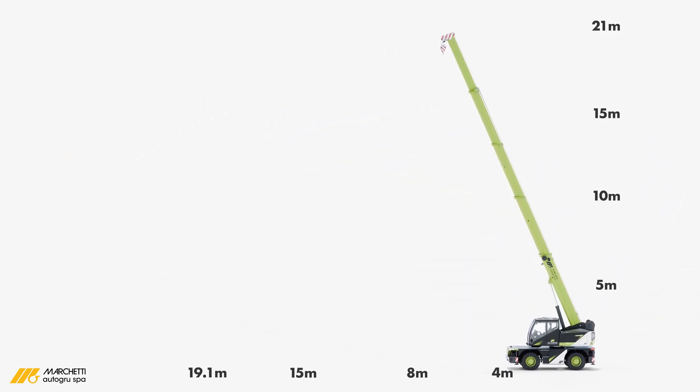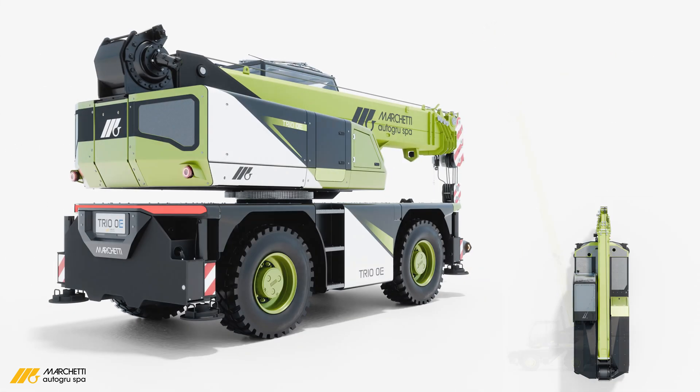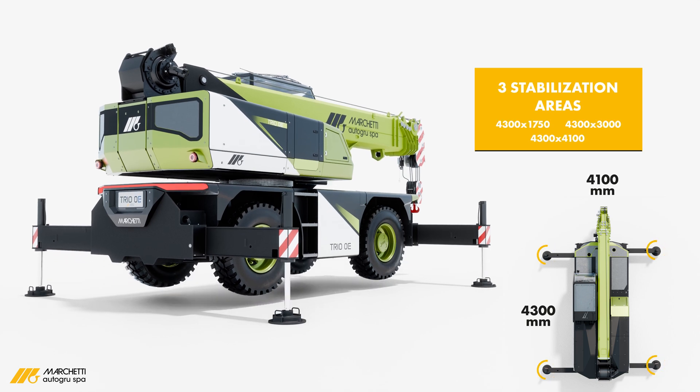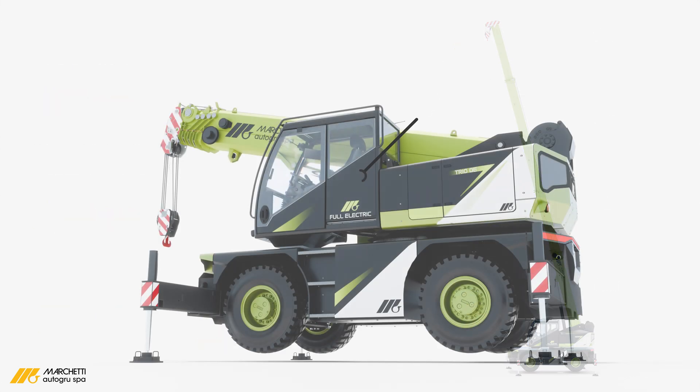The five-section telescopic boom, extending from 5.2 to 19.1 metres, offers unmatched flexibility, reaching a maximum height of 21 metres. Combined with three stabilisation configurations — closed, partial and full — the Trio Zero E excels in both indoor and outdoor applications.